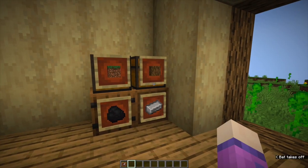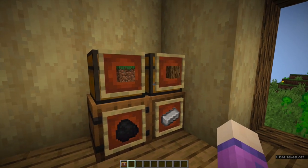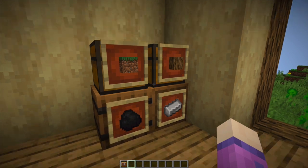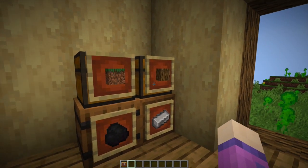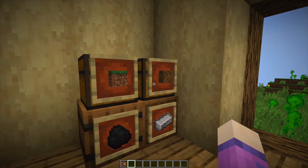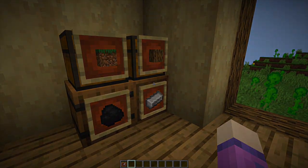Tip number two: I'm sure most people use these as their chest sorters, so you put them on the front of your chests. They will also go on the barrels as well. Put the item that is in the chest on the front and you can find your things easily.